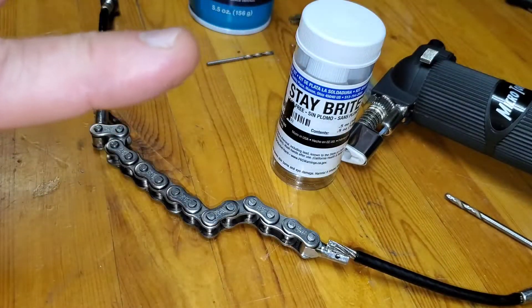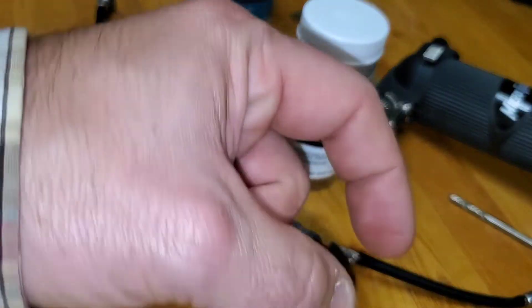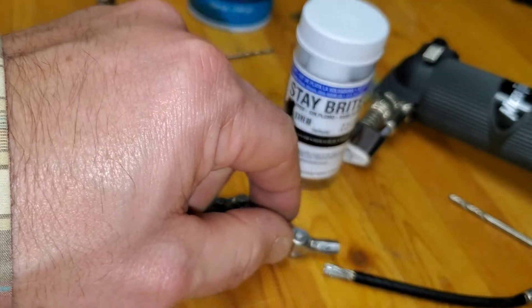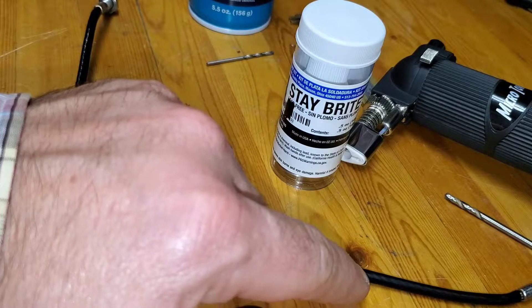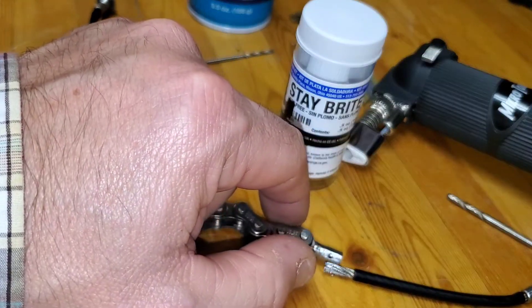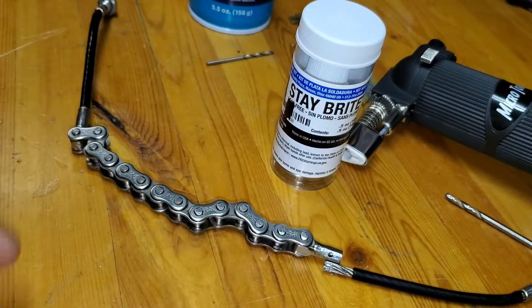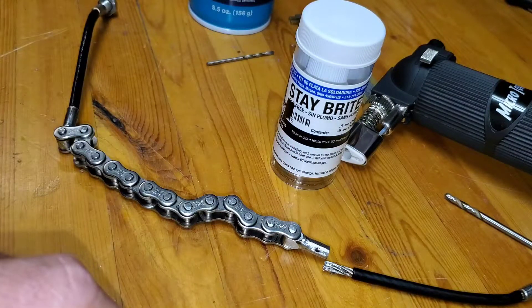I also have some Raytheon marine heat shrink - I'm going to take a short section, about three-quarter inch, and slide it over this. That way when this is all done and cleaned up, I'm going to cover this whole union with that Raytheon marine heat shrink so it'll seal it and keep the elements out of that union. It should be a good repair.